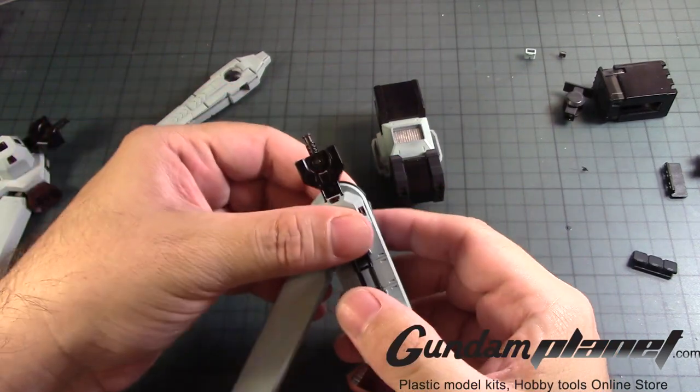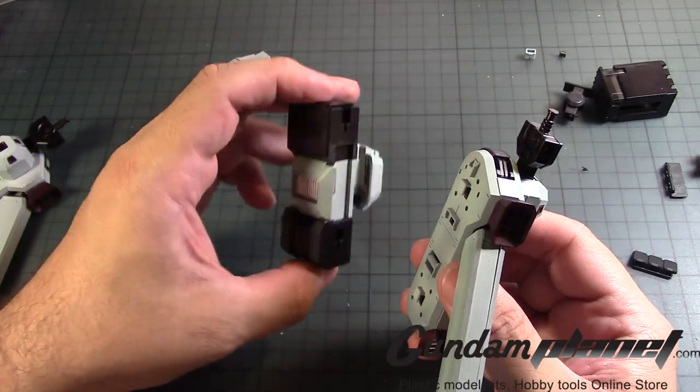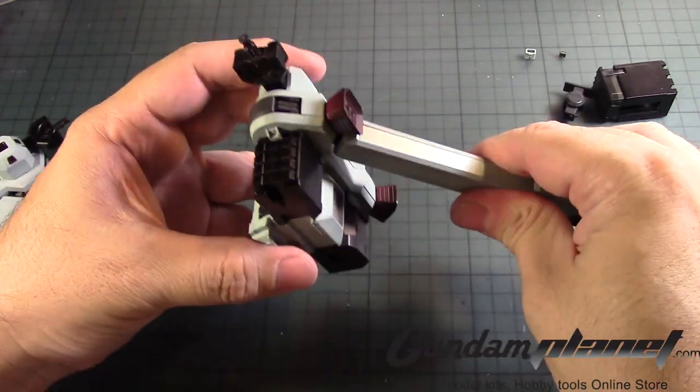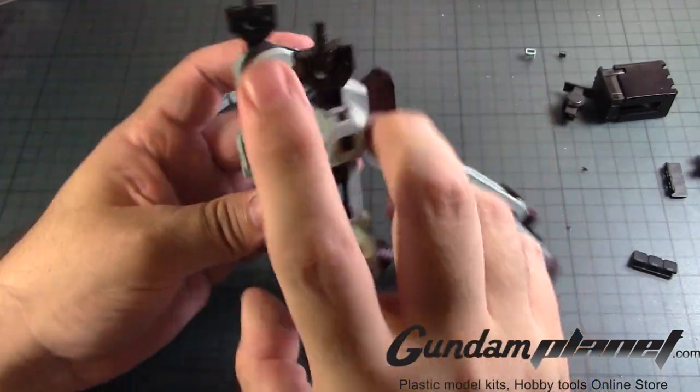There we go. Alright, so that completes that. Now we put these on together by latching it on like that. There. And there.